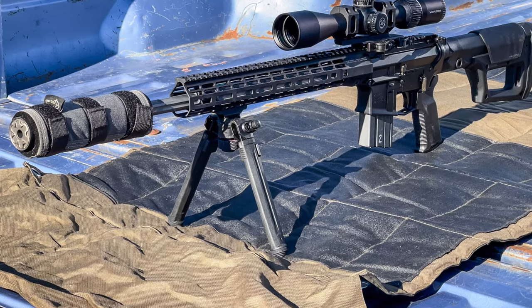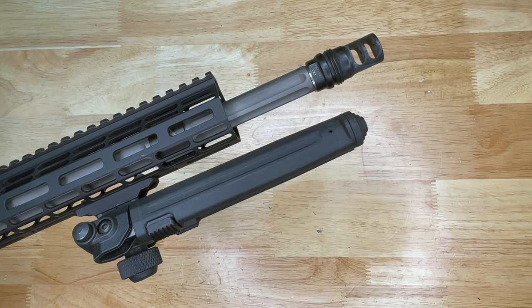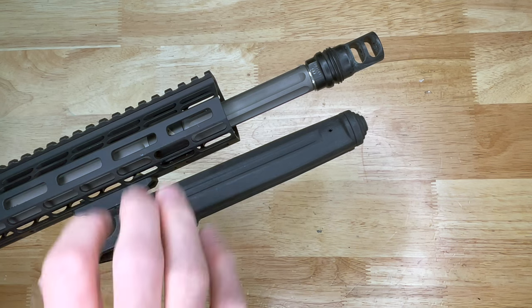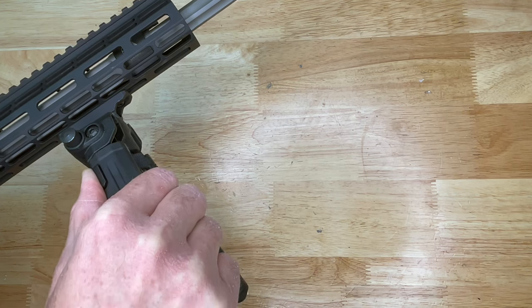They also have different mounting options such as M-LOK as you see here, a Picatinny 1913 rail attachment, an ARMS attachment, as well as a sling swivel stud attachment. They have tilt and pan movement with very easy one-hand adjustments. To deploy the bipod you just press the button here, and to extend the legs you press this button and move them up and down.